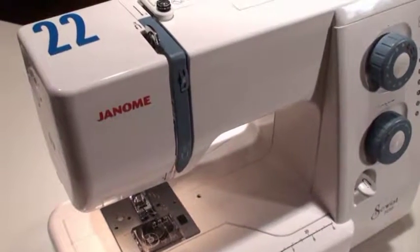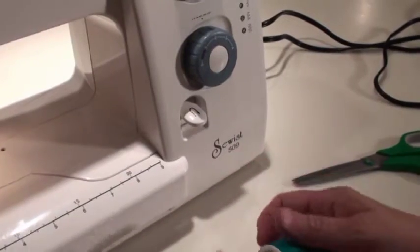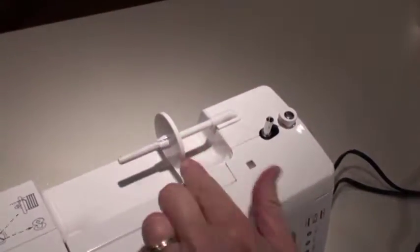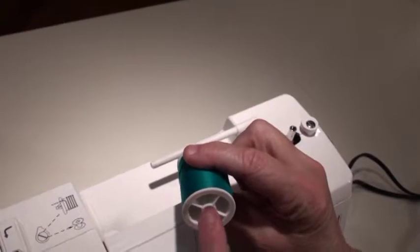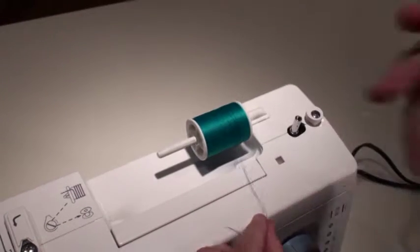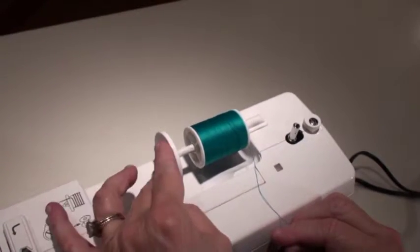The purpose of this video is to show you how to thread the Janome 509 Sewist. The first thing you do is remove the spool holder — the little piece that holds the spool in place. Here's my spool of thread, and you want to make sure the round center goes on the spindle. That allows the thread to evenly unwind from the spool. Put the spool holder back in place.